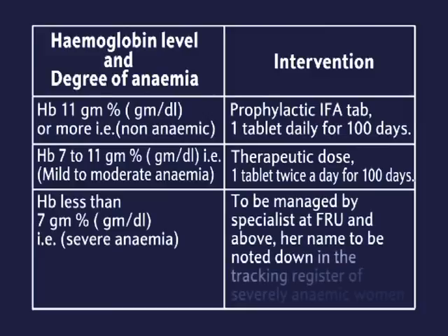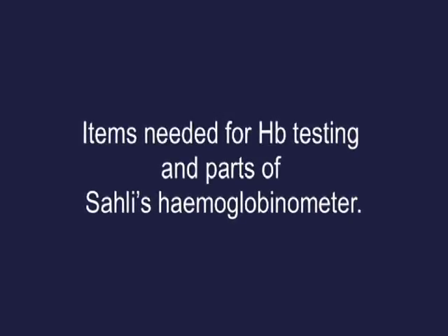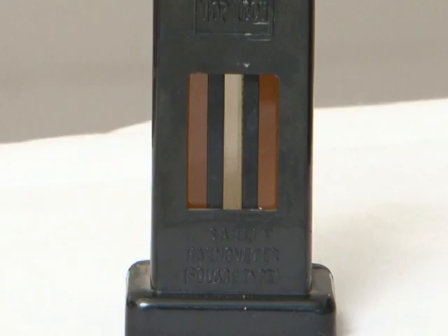HB less than 7 grams is severe anaemia — to be managed by specialists at FRU and above. Her name should be noted in the tracking register of severely anaemic women. Items needed for HB testing include the haemoglobinometer with a comparator on both sides, and a pipette.